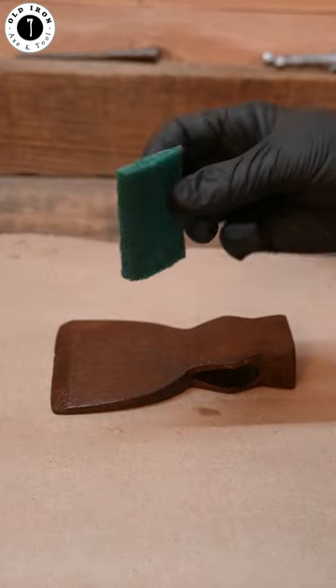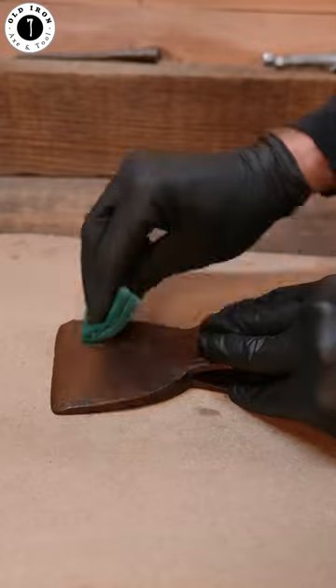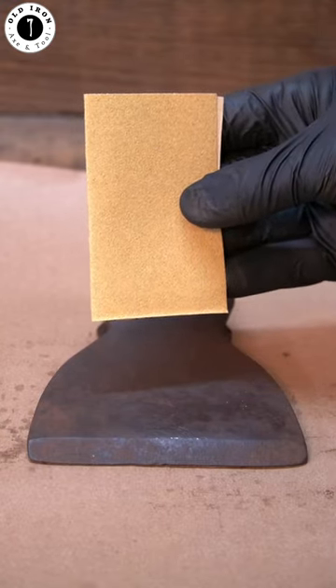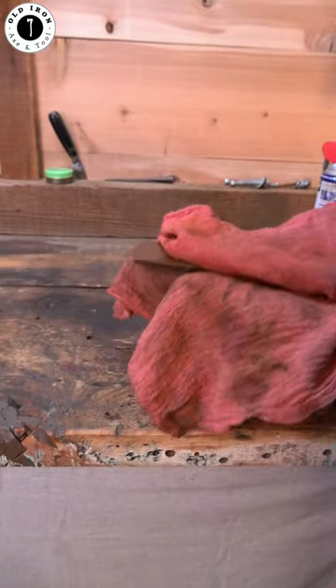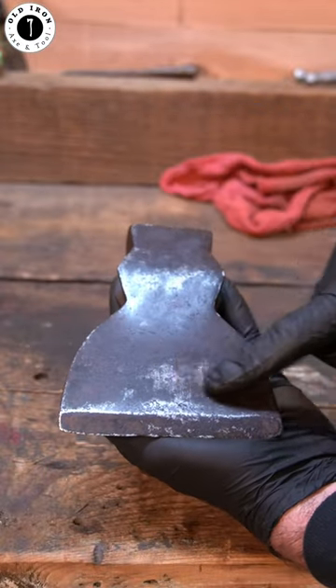I'll start first with an abrasive pad to remove the top layer of rust. Switching to sandpaper to remove the next rust layer. And now wiping it clean, leaving a contrast between the bare steel and the patina.